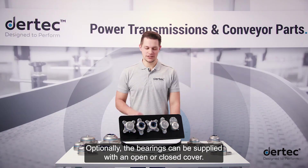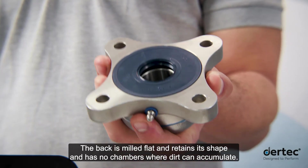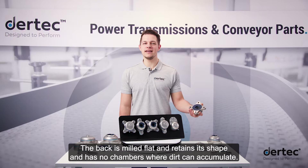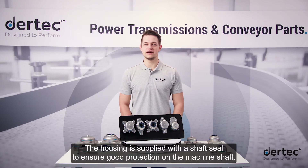Optionally, the bearings can be supplied with an open or closed cover. The back is milled flat, retains its shape, and has no chambers where dirt can accumulate. The housing is supplied with a shaft seal to ensure good protection on the machine shaft.